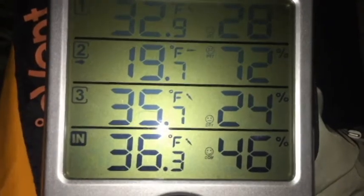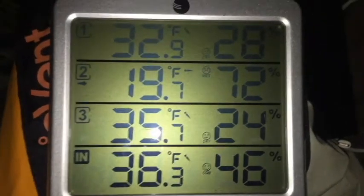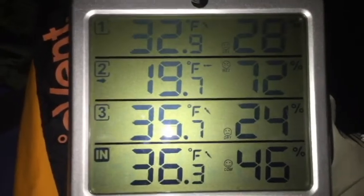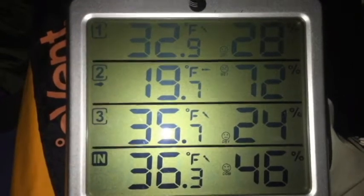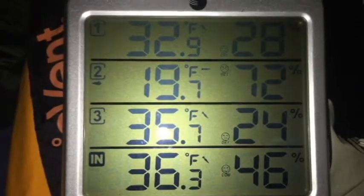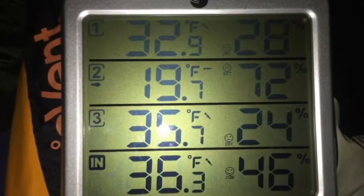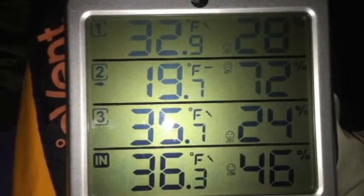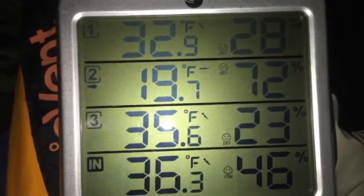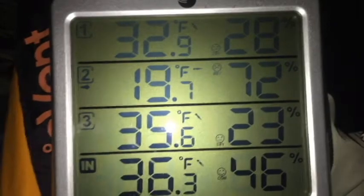It's about 7:19 in the morning and you can see it's about 35 degrees inside the tent. The wind has been pretty strong — I'd say somewhere between 25 and 30 mile-an-hour winds, with gusts maybe up to 30 or 40. You could hear the blowing snow hit the tent — sounded like sand almost. So the wind is causing me to have to stoke the fire a little more. I just stoked it and I'll give you another heat update in a few minutes just to show you how fast this tent can warm up.